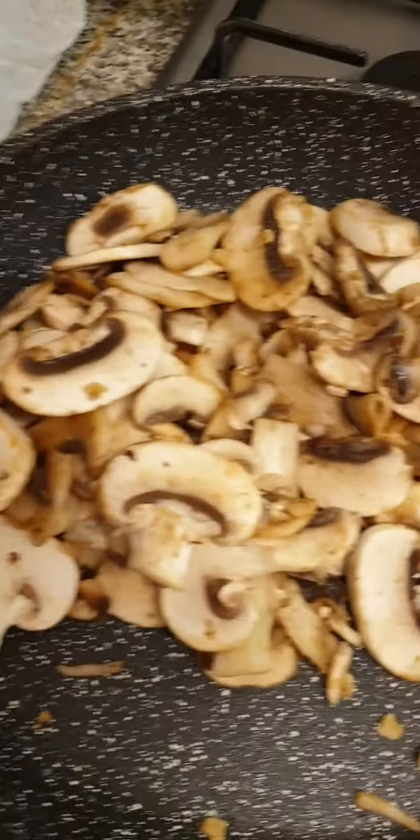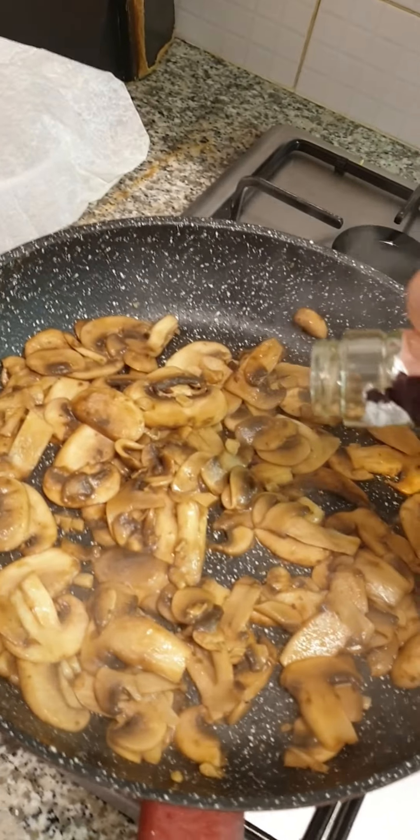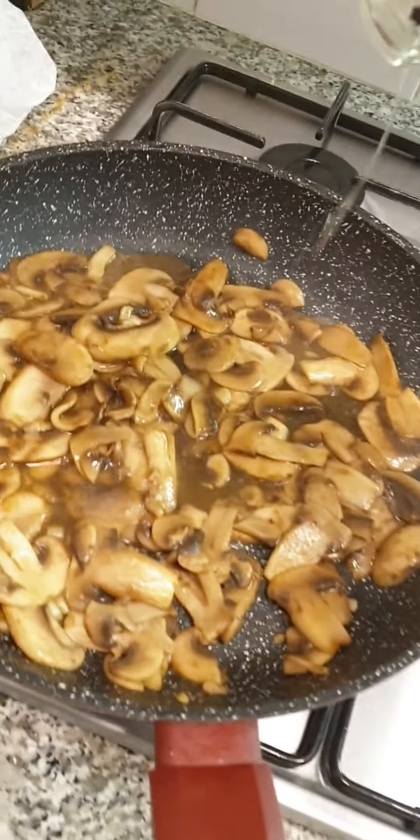Just a few more minutes to do it. We have some cheese. If you want to drink in about 2 minutes, we will put it in the restaurant and mix it up.